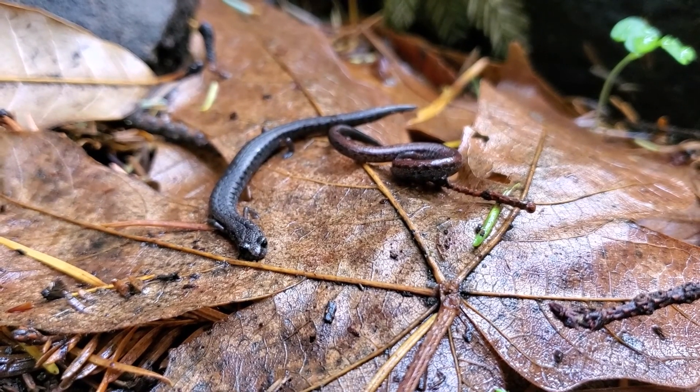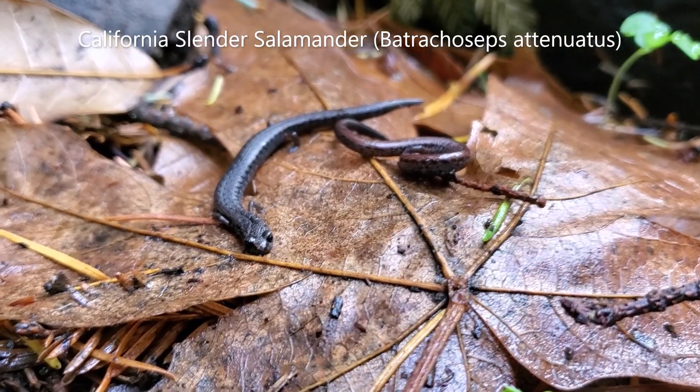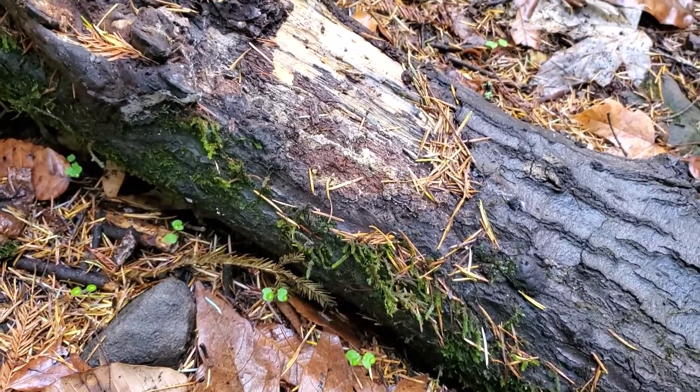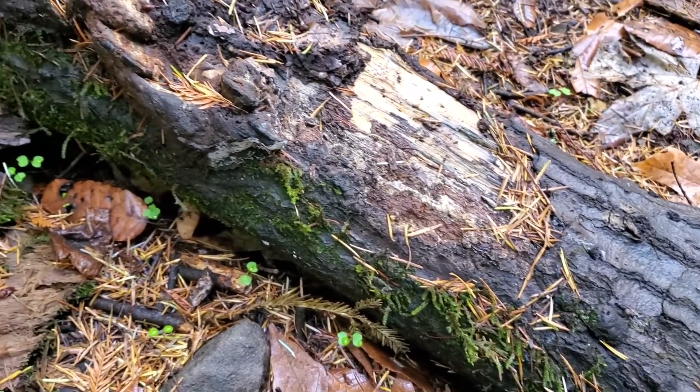Here's a couple of California slender salamanders. Just found these guys under a log here. They're one of the most numerous salamanders in this part of California.